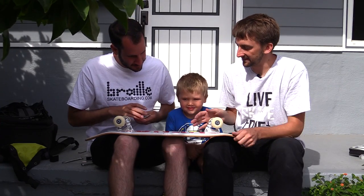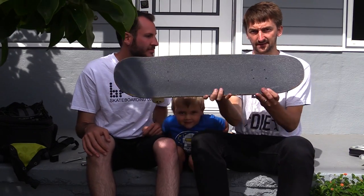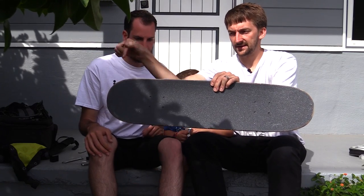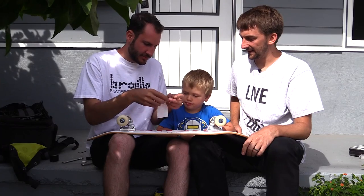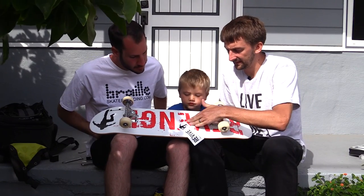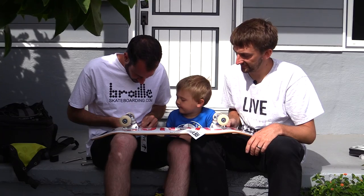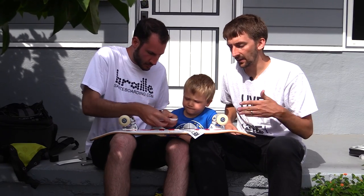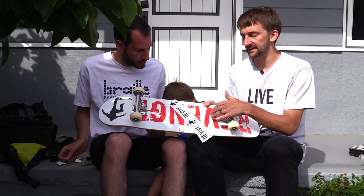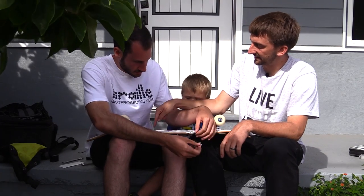I got you some Revive stickers and some Braille stickers. This side is the nose — it's more round — while the tail is a little smaller and more flat. Put the sticker on the nose, coming off the corner edge. Press it down smooth and leave the edge, because you may need that extra piece to fill in the gap. This is an old graphic — it was called Revenge, now it's Revive Skateboards. Get this deck at reviveskateboards.com.